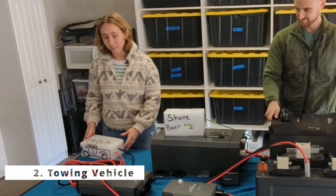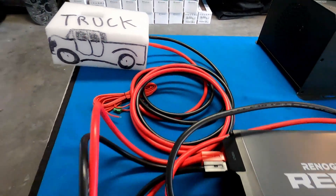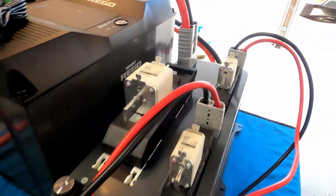The second way that we can charge is from our truck. That's wired up to the truck and it comes into a 60 amp DC to DC battery charger, and then those wires come all the way back into our combiner box.